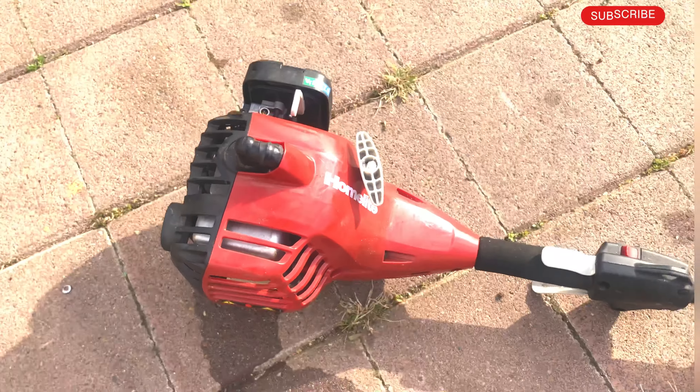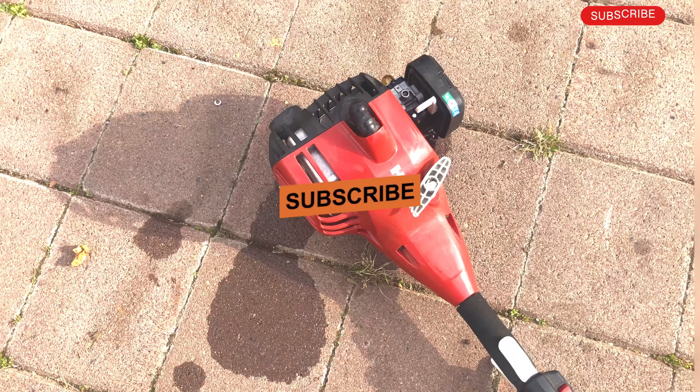Thank you guys, hope this video is helpful. Please don't forget to like and subscribe if you liked it.